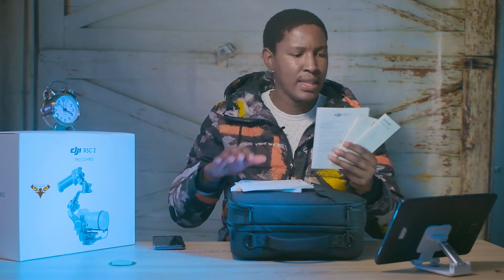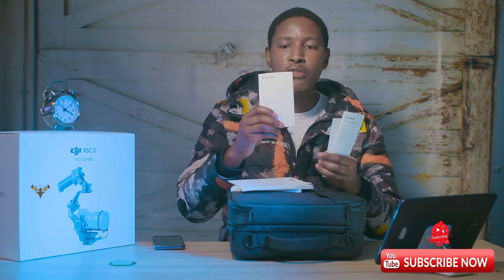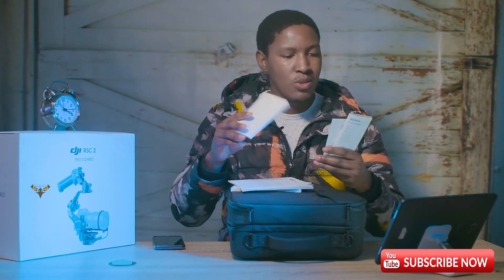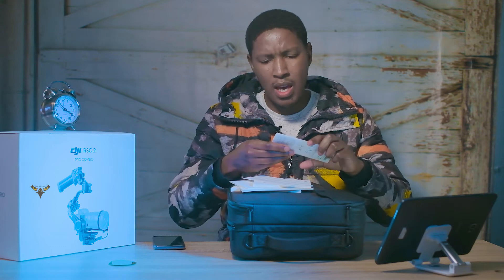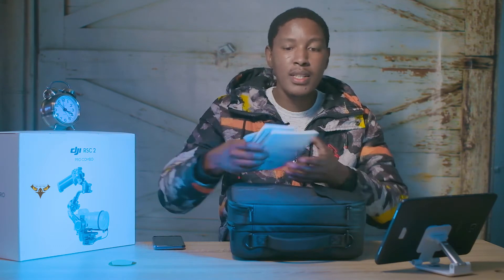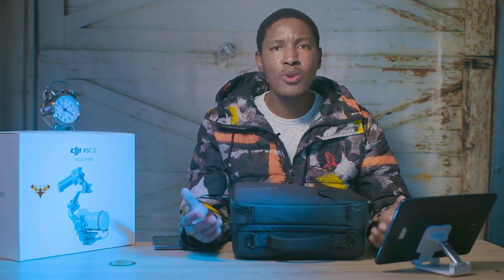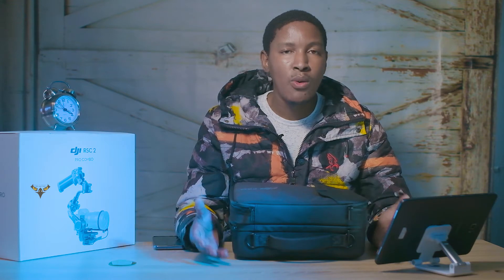There's a booklet for the Raven Eye, one for safety disclaimers, one for the follow focus mode, and one for the phone holder. Most of the content is just translations into other languages. In my opinion this is a waste of paper, because even some things in the manual — especially when it comes to connecting cables — aren't that clear. We normally just go on YouTube and watch videos to figure it out.